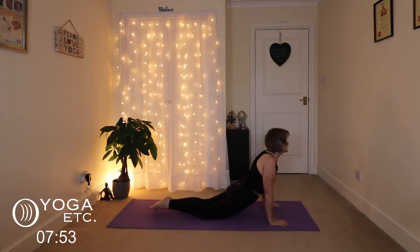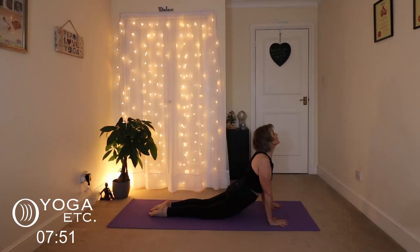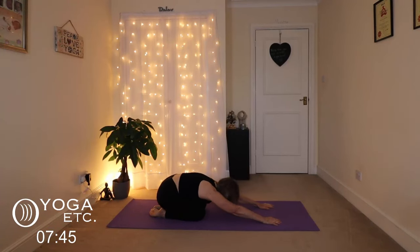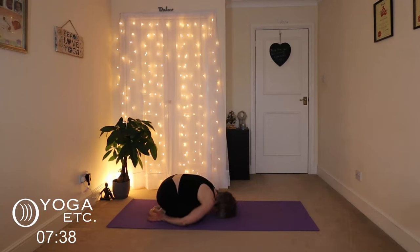And then just lower the knees and come into your up dog. And then back into your child's pose again, just stretching forward. Stretch those arms. This time we're going to take the hands down by our feet, just to relax those shoulders from those planks. Have a little rest here.